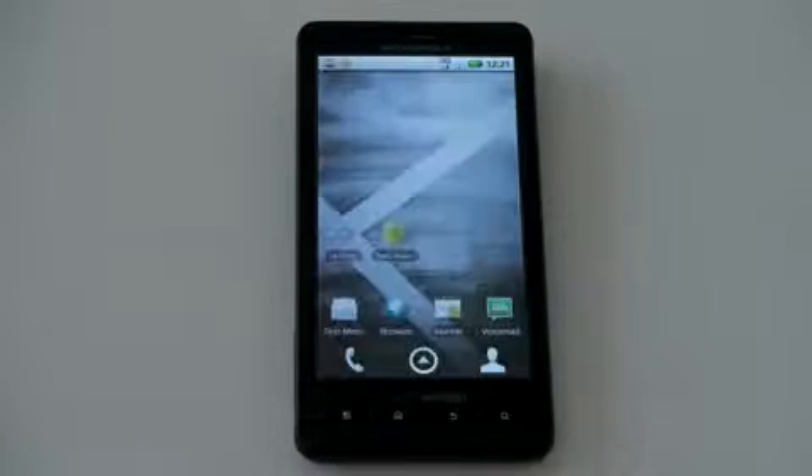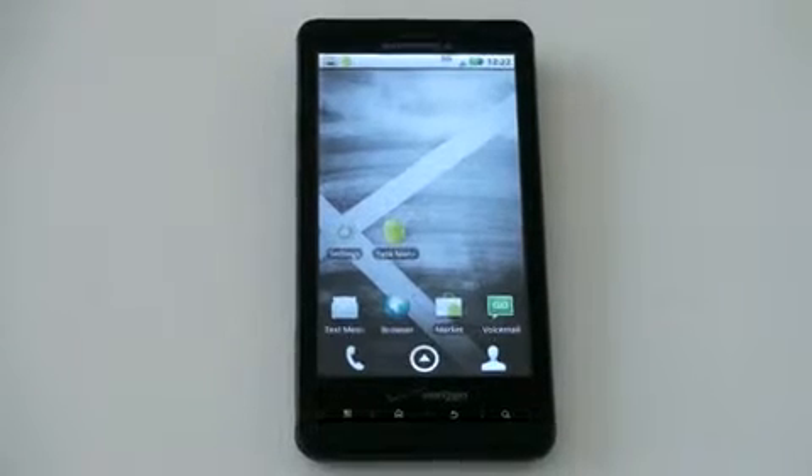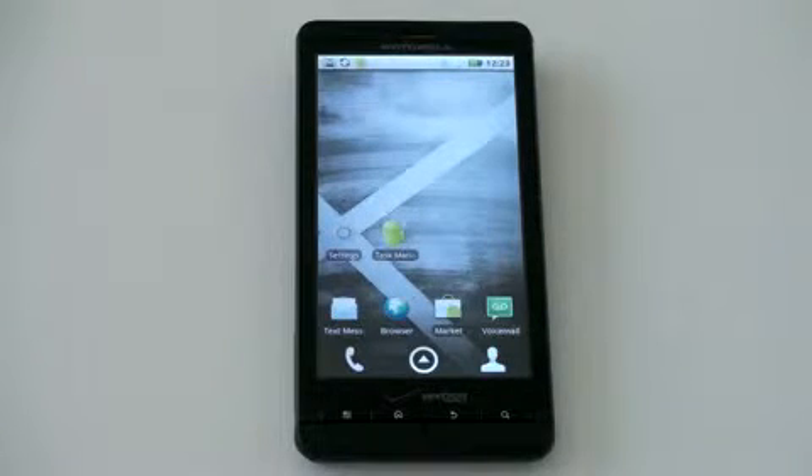It has 8 gigabytes of internal storage, expandable up to 40 gigabytes with a 32-gigabyte card, though a 16-gigabyte card is included. It has Wi-Fi, 3G, GPS, and Bluetooth. The web browser is very good — Android has come a long way with web browsing and they have a really nice experience. Multi-touch is implemented well here.